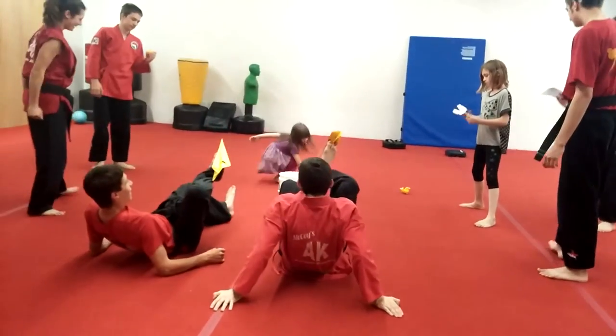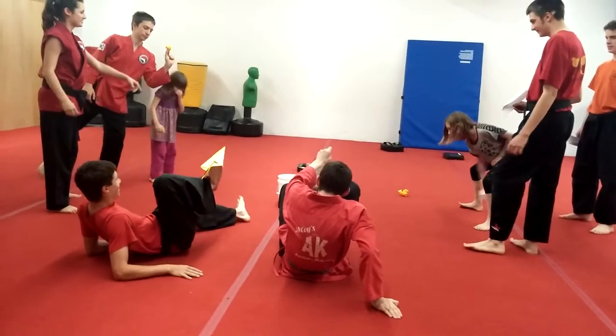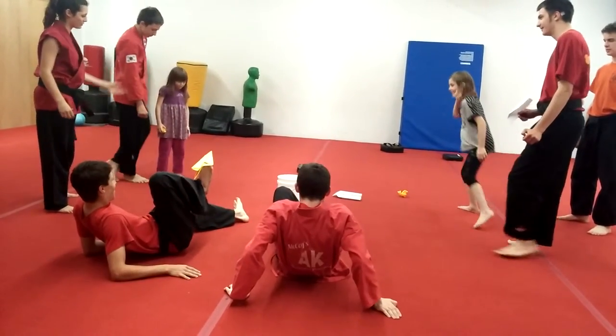That is a solid object. That's why it's bouncing off. Can you do it?